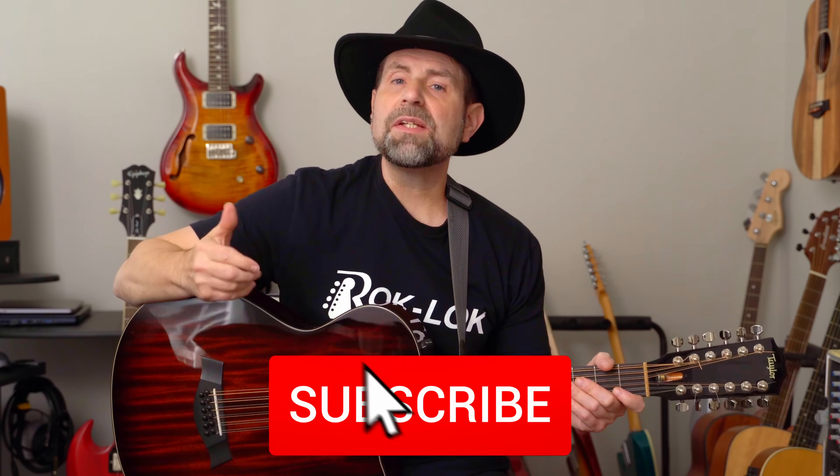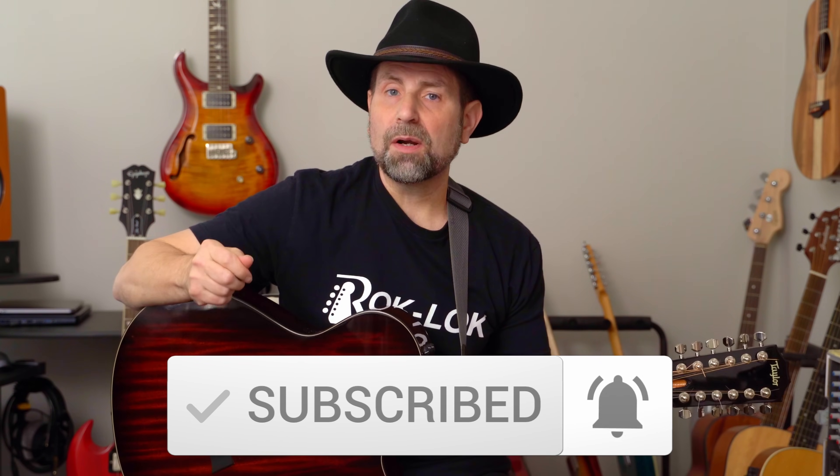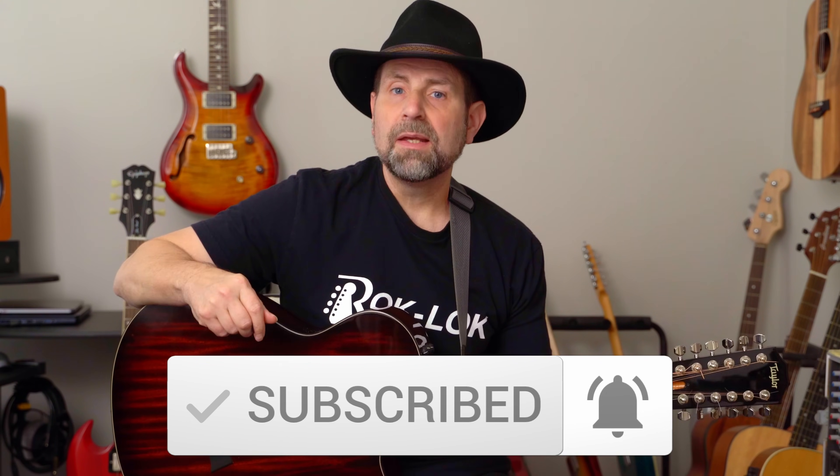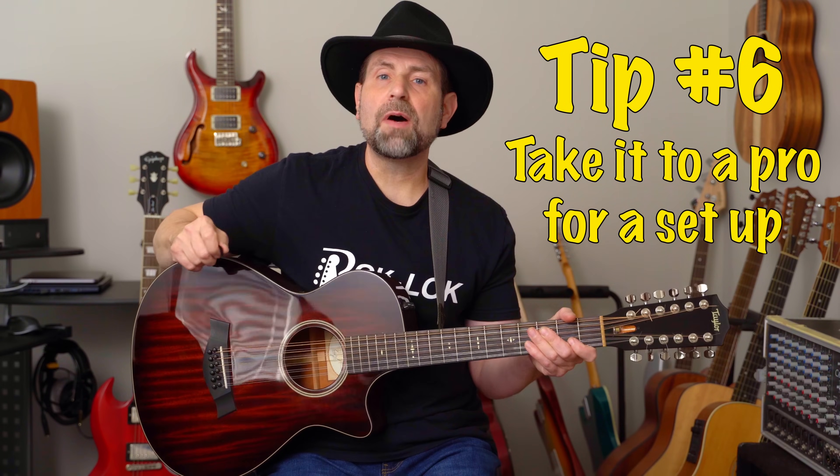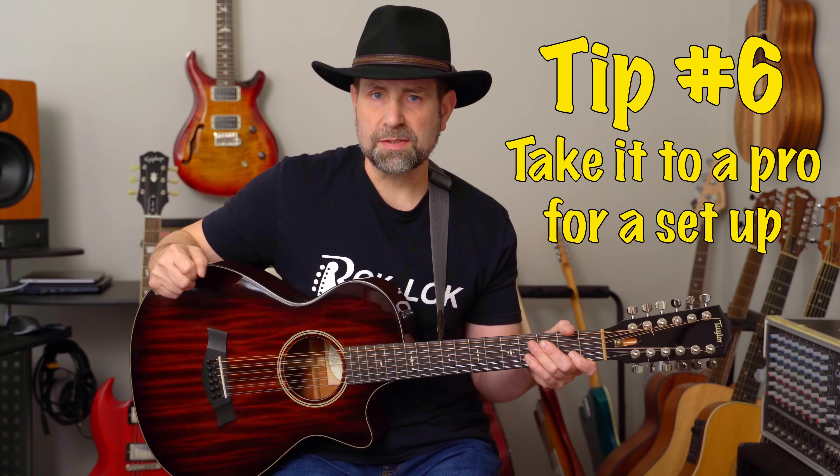If you've made it this far in the video and you haven't already, please consider subscribing to the channel. A small gesture on your part makes a big difference on my end, and I sincerely appreciate it. Tip number six: set yourself up for success. Having your 12-string set up properly is a must. This includes proper neck relief, action, and intonation. I recommend getting a professional for a 12-string setup. If hiring a pro isn't an option, make sure you educate yourself on what to do before jumping into it.